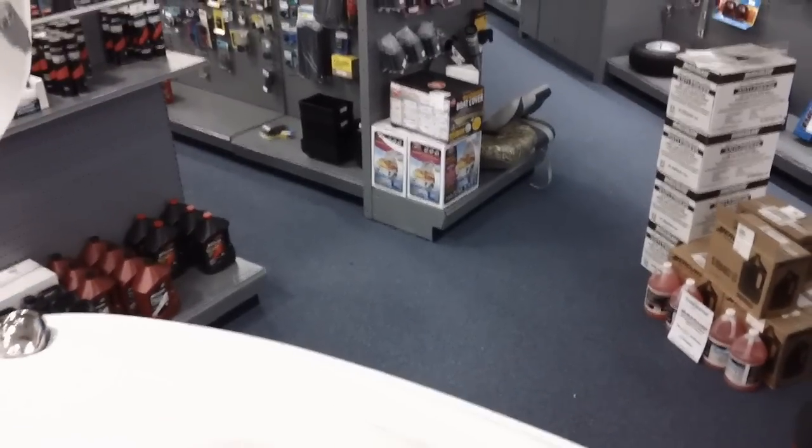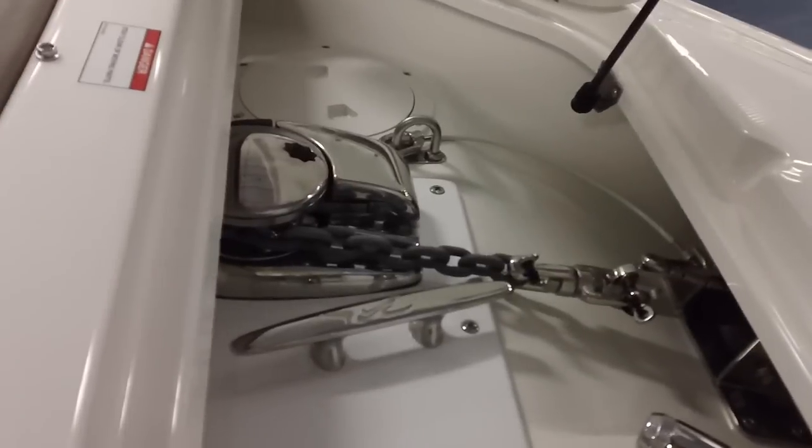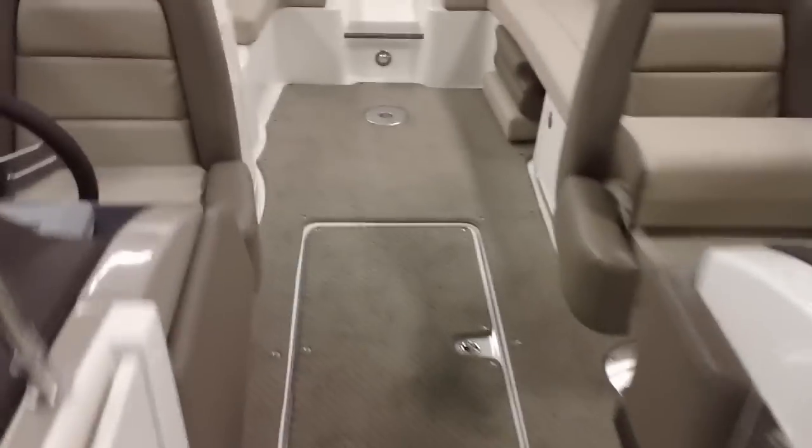Storage underneath both the port and starboard sides. Let's take a look at the windlass in the anchor locker — nice clean installation. It also includes an anchor wash-down. Storage underneath the helm as well — plenty of storage for life jackets, lines, fenders, etc. There's also a stowed-away table that goes in either the cockpit or the bow.